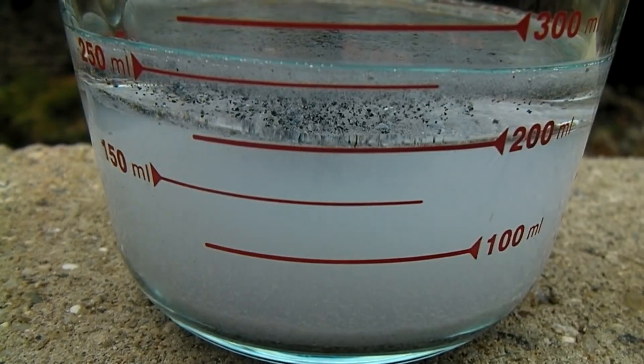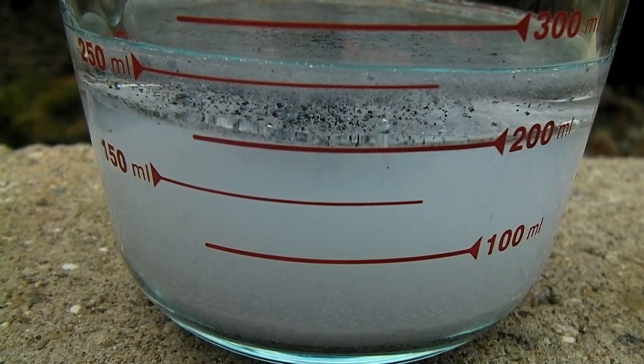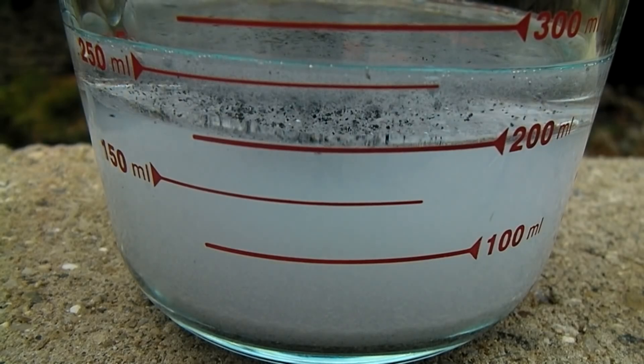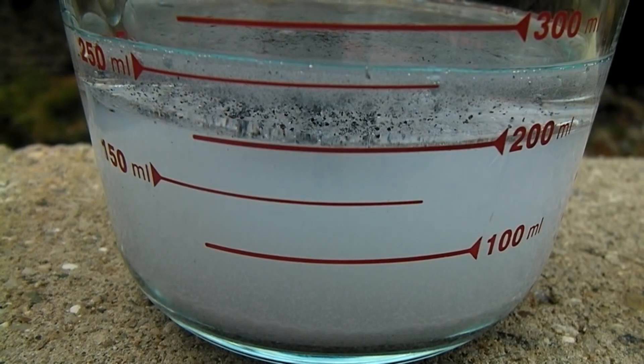The sodium reacts with the water which frees it from the slag. The sodium then will float to the top and get coated in mineral oil, ready to be collected with a pair of tweezers. The sodium can then be stored under mineral oil until it is ready for use.